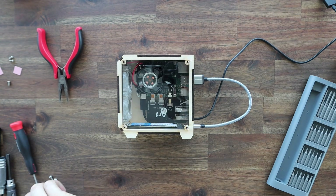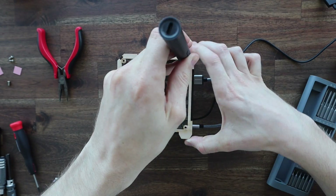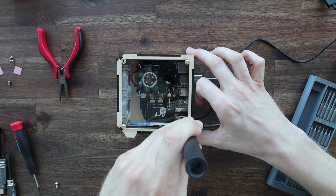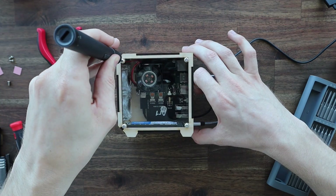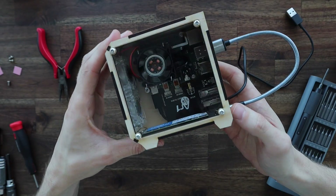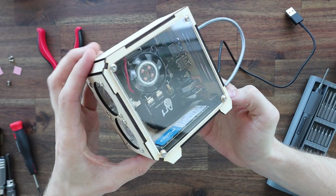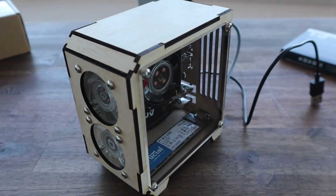Now we can install the clear side panel. It's worth mentioning that I had to cut this on my CO2 laser cutter, as diode lasers can't cut clear acrylic. Acrylic can also just be cut by hand using a fine-toothed saw or a jigsaw. The cover is held in place with some M3 x 8mm screws. And that's the case finished, so let's power it on and try it out.